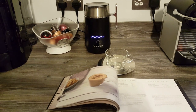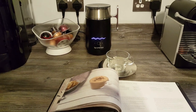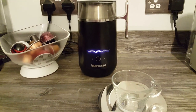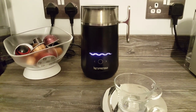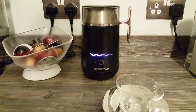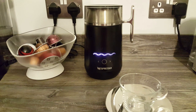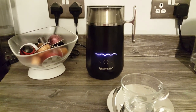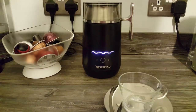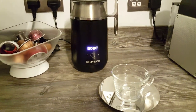If you just want to froth milk, to be honest I'd probably buy the cheaper Aerochino, especially the Aerochino 4, because it's got the extra froth setting. So we listen to that now, it's just finishing off — it is quite loud — but it does make a really good hot chocolate.